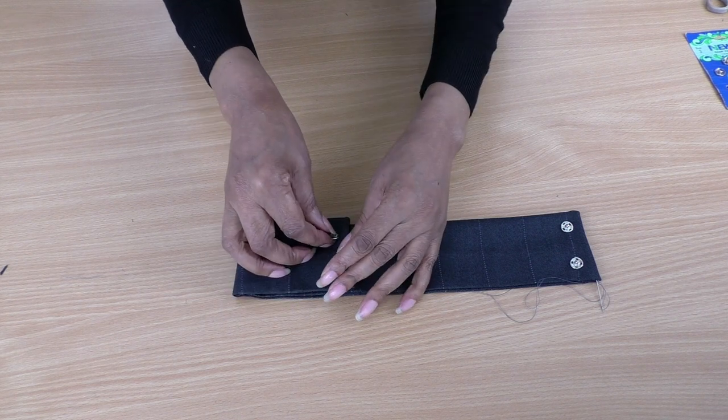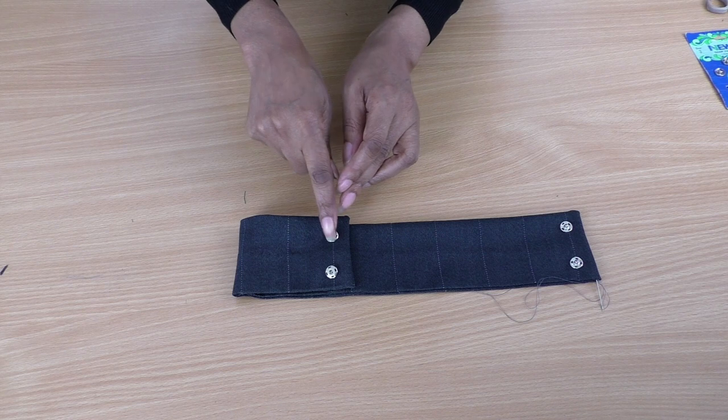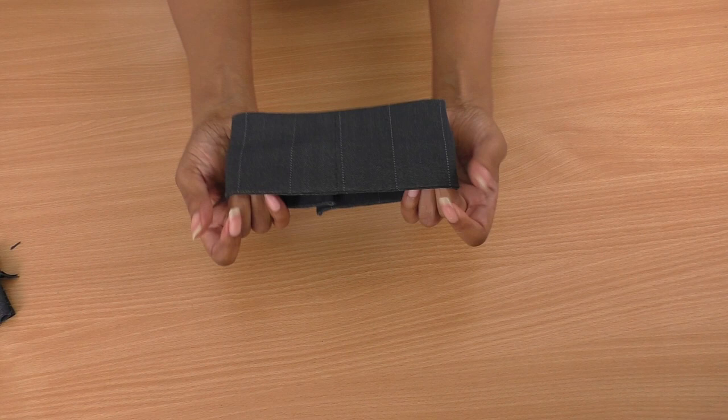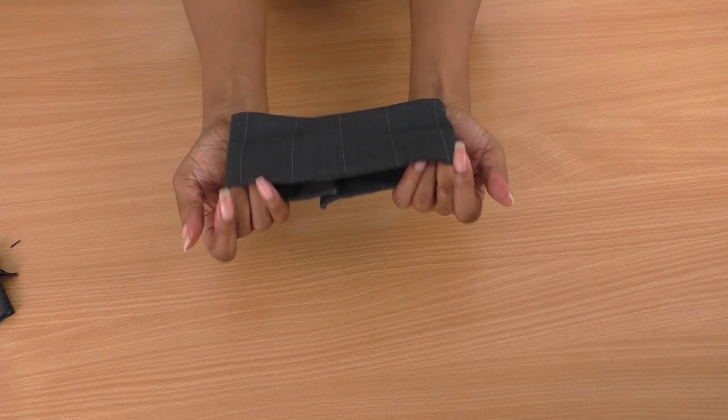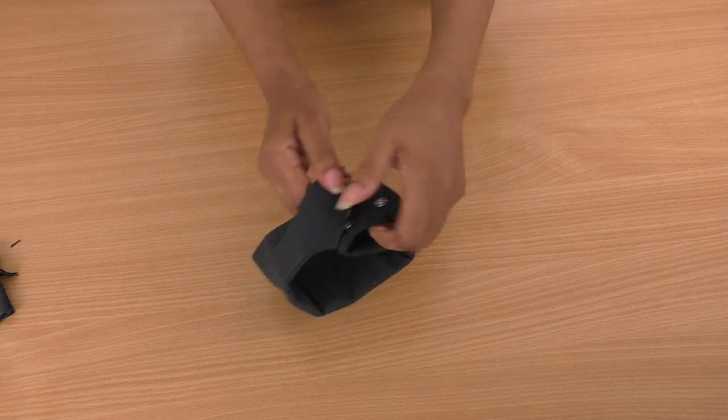This side will be on the inside and this will be on the right side. I've now completed the choker and I'm happy with it — it looks nice. Let me just show you the fastenings.